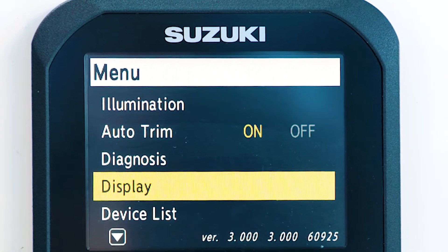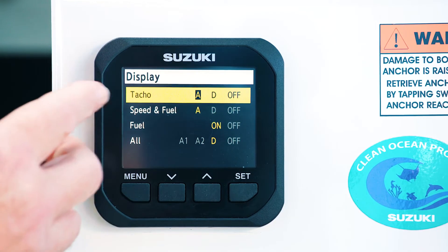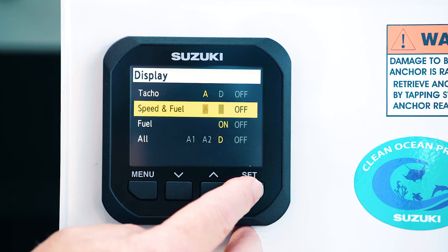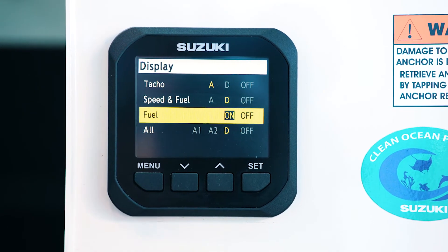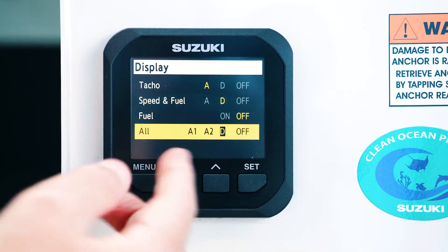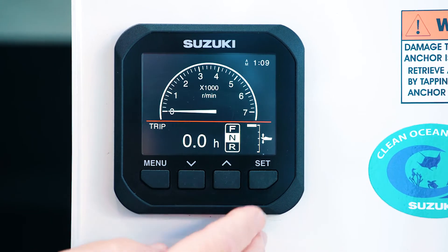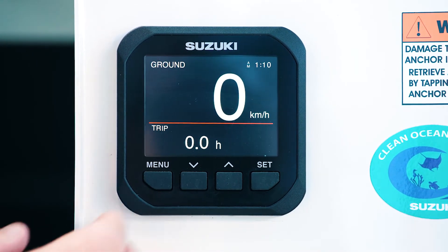Back to the main menu — down to display. This is where you can choose to see either analog or digital displays. In this case we've got the tacho or RPM page set at analog. We've got the speed and fuel set at analog — let's change that across to digital. Then we go down to the fuel page — at the moment that was turned on, let's turn it off because we don't have the fuel sender. Our all page we'll leave on digital. So when we go back to our display, we've got digital in that case, analog in that case, and we've gone to a digital display for the speedo — we can show you that when we're out on the water.